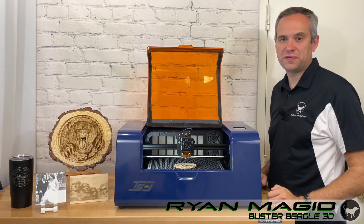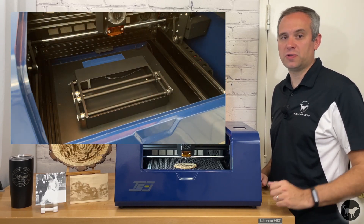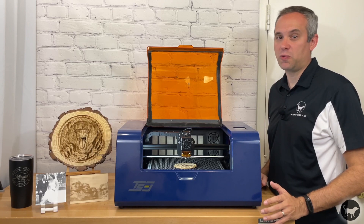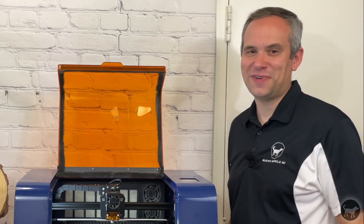Hello, my name is Ryan from Buster Beagle 3D, and today I'm going to review the TwoTrees TS-3. It's a fully enclosed 10-watt diode laser engraving and cutting machine, which also comes with a built-in rotary attachment. It's a completely pre-built machine that works good, but needed some adjustments to make it work great. So what did I do to it? What do I think about this machine? Well, let's find out.